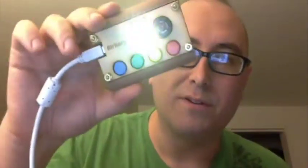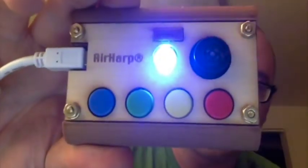So it's Peter here with Liratron, and I just want to do a quick rundown on the Airharp Pico. This is our newest model of Airharp. Basically, this is a USB MIDI controller, so it controls software synthesizers on your computer.